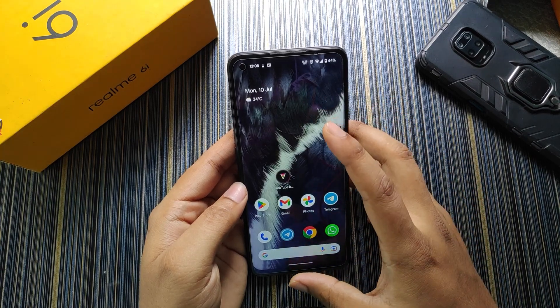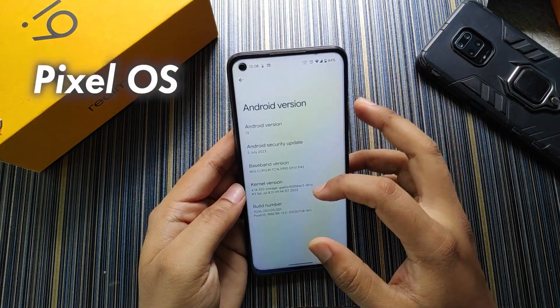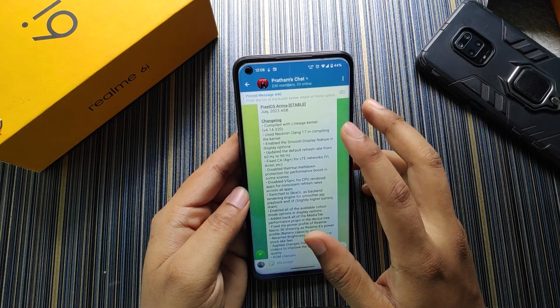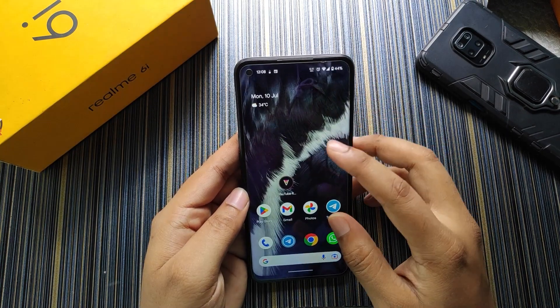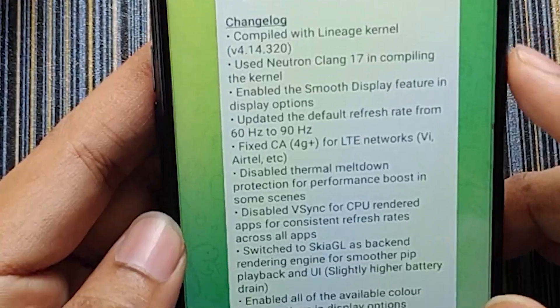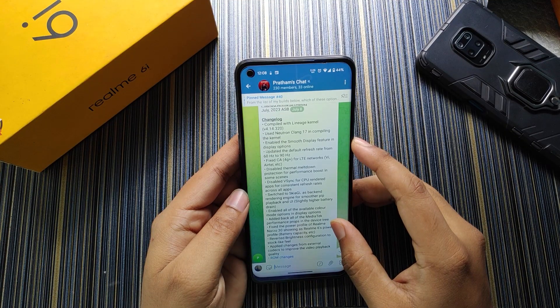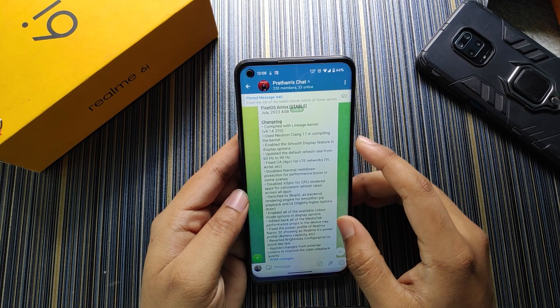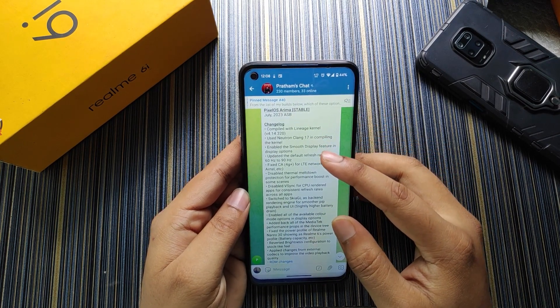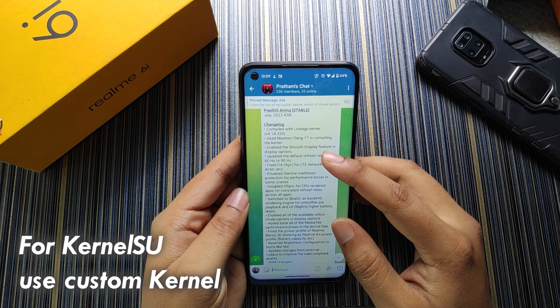Hello friends, welcome back to the channel. Today I'm going to review the Pixel OS which has the security patch of 5 July, built by Prathom. I was testing this ROM for performance and it's performing very well. There are some very good changelogs which impact the usage of a custom ROM user. In the changelog you can see it is compiled with the latest Lineage 4.14.320 Lineage kernel.